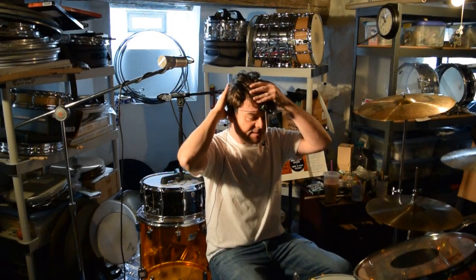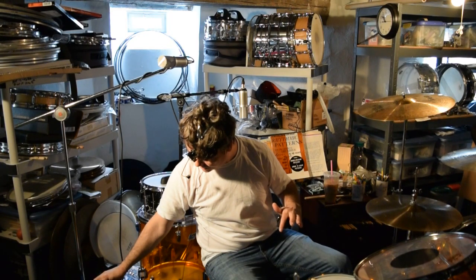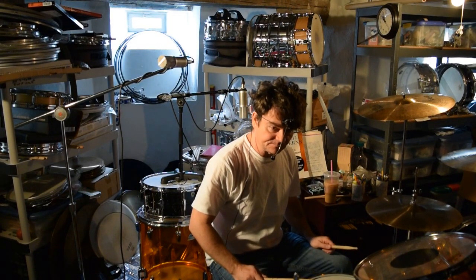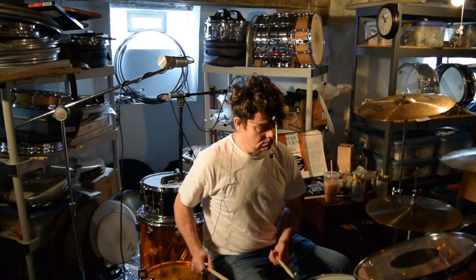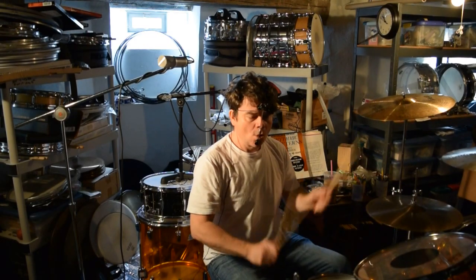Adjust your volume a little bit because it might be louder here. The snare drum is not muffled — none of the drums are muffled. Watch, I'm going to start a little soft and let's see how it works out. [Drum demonstration] That sounds pretty beefy!